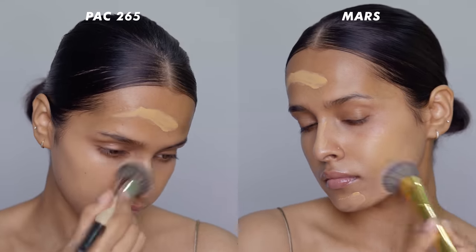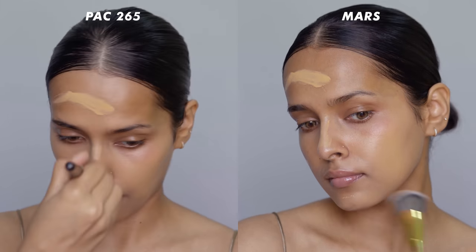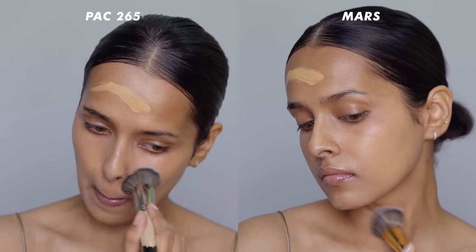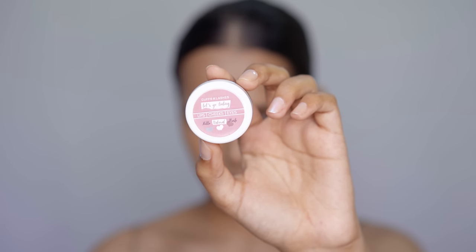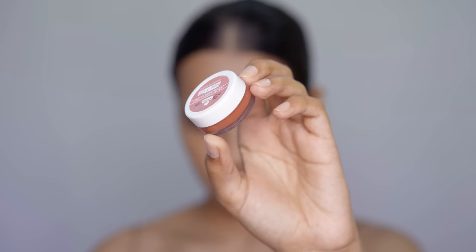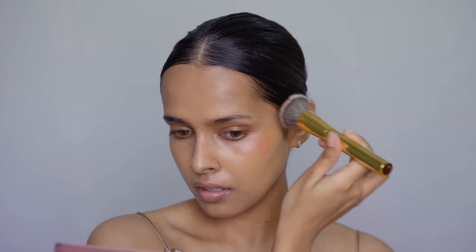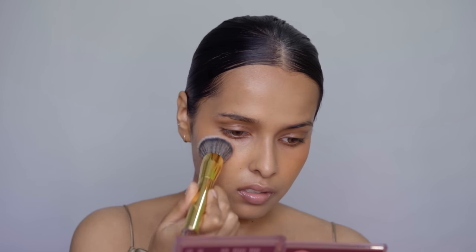I'm going to start off with foundation. You will not get any brush strokes with any of these brushes. These are good quality, affordable foundation brushes. I'm using the Mars brush to blend the foundation on the right side and the Pack one to blend the foundation on the left side. Both brushes give a seamless, flawless finish. You will not need a beauty blender if you use these to apply your foundation. You can also use these brushes to apply or blend cream blush or a lip and cheek tint. Here I am using the Cuffs and Lashes lip and cheek tint on my cheeks with the Mars flat top brush — it blends the tint seamlessly into the skin, as you can see. It will sheer out the tint a bit, but you can build it up according to your need.